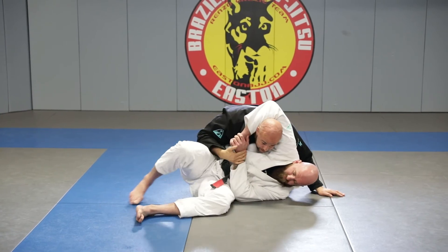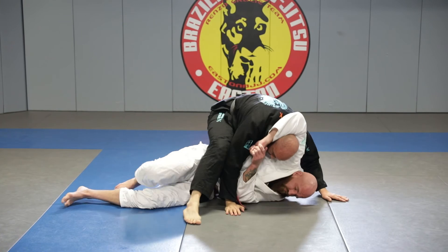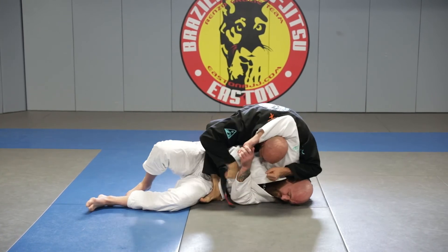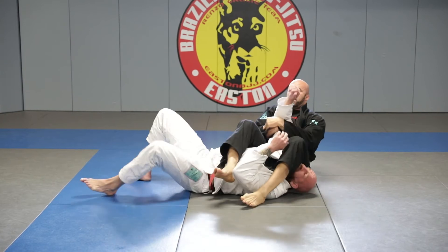From this headlock position into top position, what did we do? Block, move, step, slide, slide the knee, frame open, lean, step, sit — and here's my arm bar.